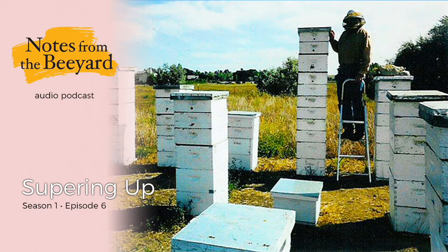I put honey supers on the colonies for two reasons. First, to provide additional room, but ultimately to store the incoming honey, since I'm in the business of producing honey, not simply raising bees. At this point in the season, though, the supers are filled with nothing more than promise. While the bee yards may look impressive, I know only too well that no surplus of any consequence has been stored yet.